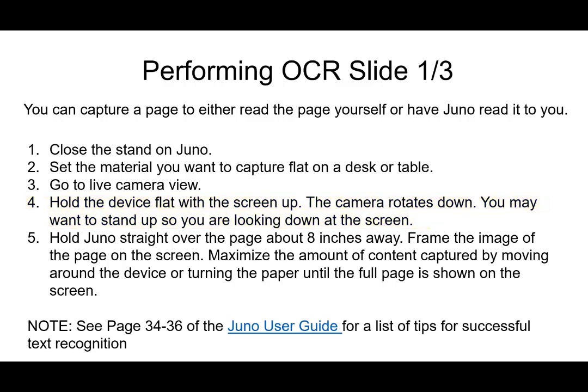You might want to stand up so that you're looking down at the screen. Another option is to put your elbows down and hold the device between your hands, but with a larger piece of paper you'll probably want to stand. Hold the Juno straight above the page about eight inches away, maybe a little more. Frame the image of the page in the screen and try to maximize the content captured — moving the device or turning the paper until the full page is shown. That's going to take a little bit of practice.